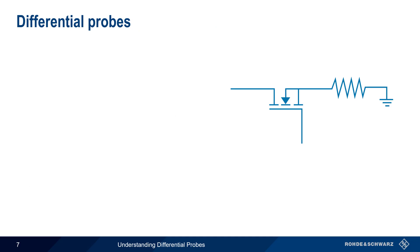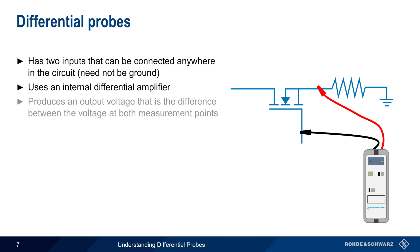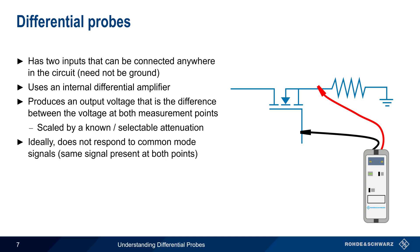But the preferred way of making differential measurements is using a differential probe. This type of probe has two inputs that can be connected anywhere in the circuit, and neither of these two points needs to be ground. Differential probes are constructed using an internal differential amplifier, and produce an output voltage that corresponds to the difference in voltage between the measurement points. This voltage is normally scaled by a known or selectable attenuation factor. Ideally, a differential probe will not respond to so-called common-mode signals — that is, signals that are identically present at both measurement points.